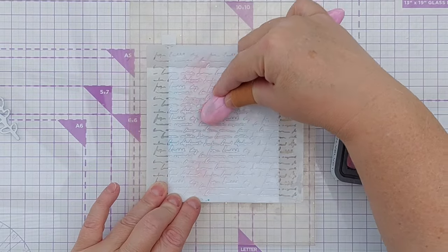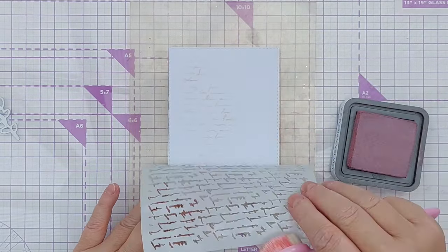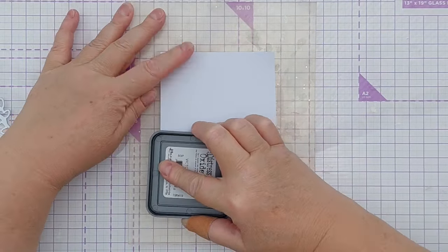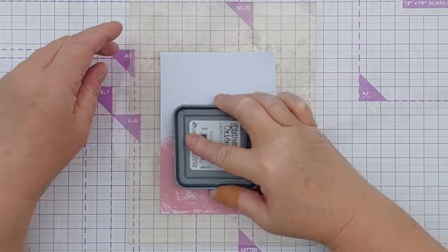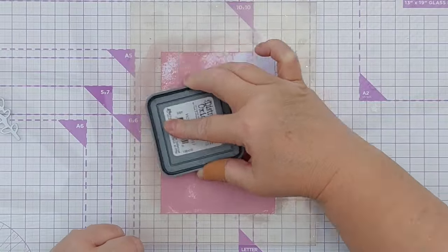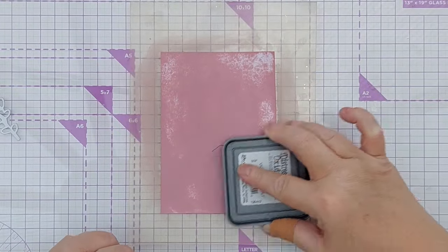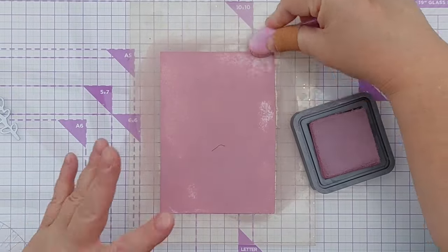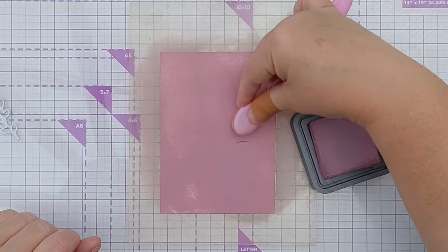I'll just widen it slightly. This is a scrap bit of card I'm going to colour with Victorian velvet — the same ink I put through the stencil — but this time I'm going in much stronger because I want the die cuts that I'm going to cut from this to stand out.